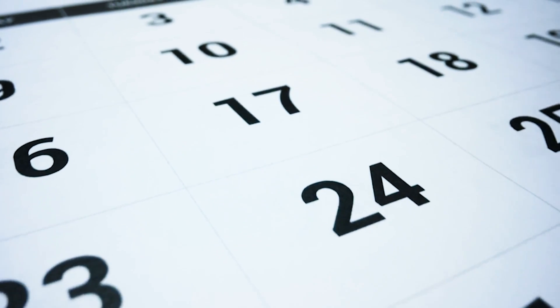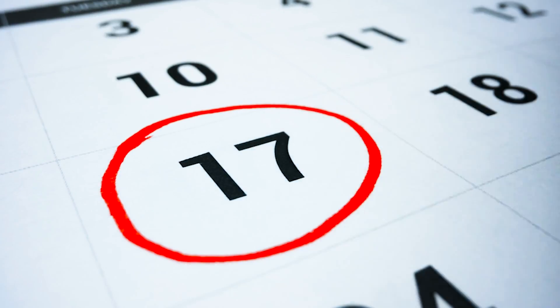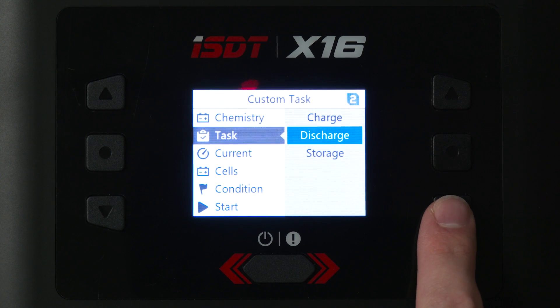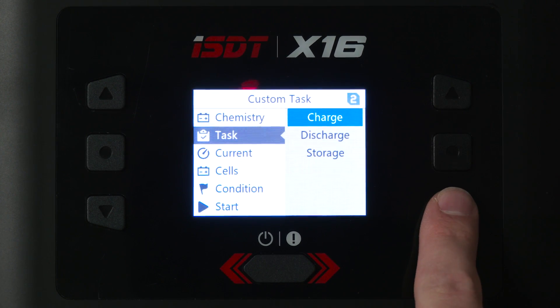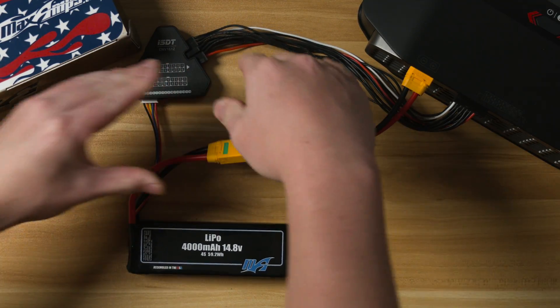How often should I cycle my LiPo batteries? For best performance, cycle your batteries at least once per month. This is especially important if your battery includes an internal balancing unit because it will continue to draw a small amount of current even when the battery is not in use. One cycle includes a full charge and a discharge down to storage voltage. You can do this in your application, on your charger, or using a dedicated LiPo discharger. Generally speaking, the more you use your batteries, the more cycles you'll get out of them. This also prevents them from getting out of balance, puffing or swelling, or even going dead on the shelf.